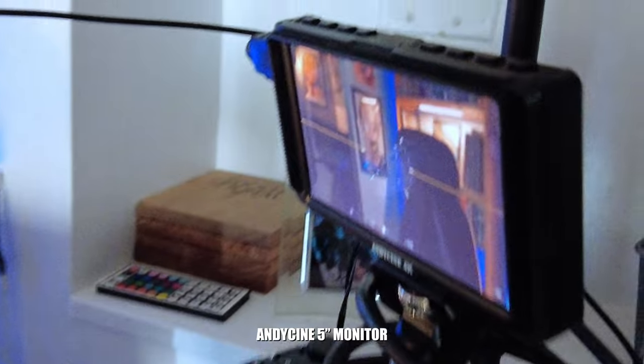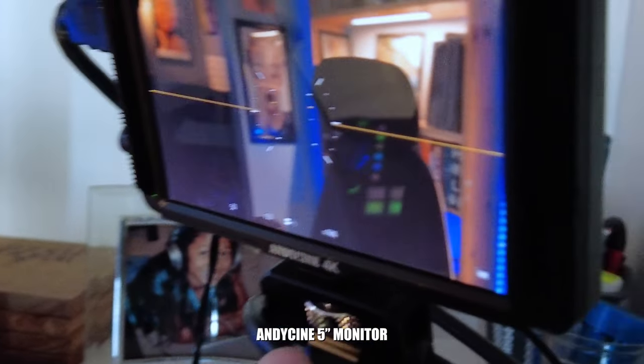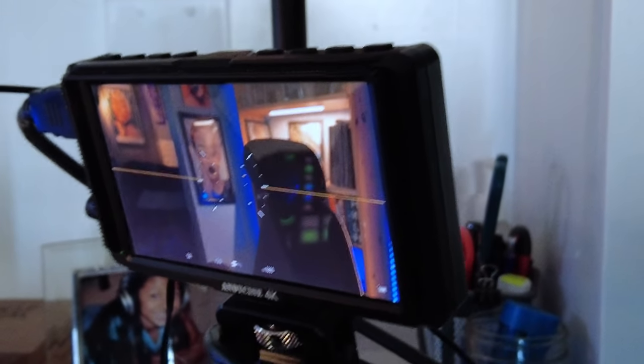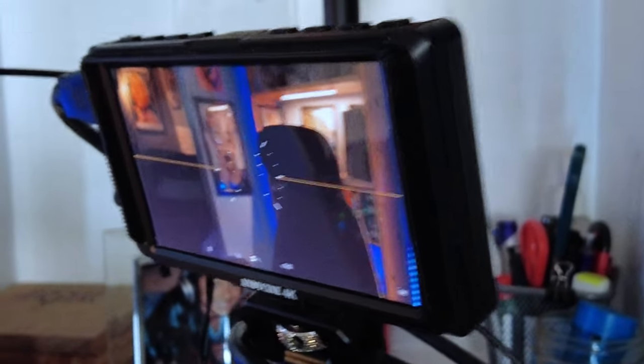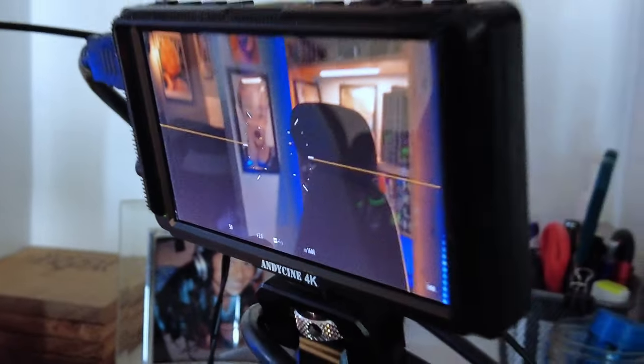Then I have an Andy Cine monitor up here to make sure I'm always good to go in terms of framing — not just framing myself, but checking what's in the frame that might be a distraction in the background. It also lets me know if my shot is leveled and good to go.